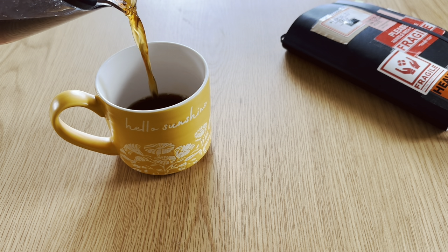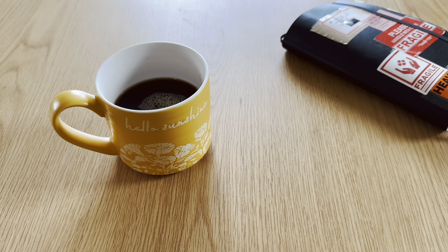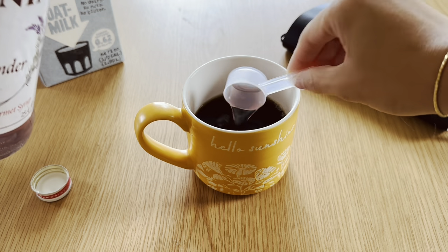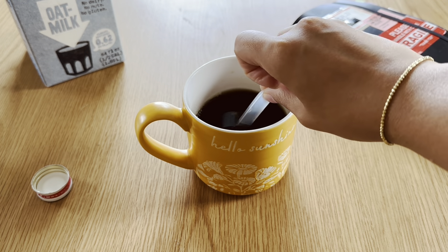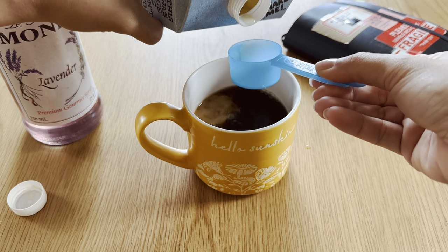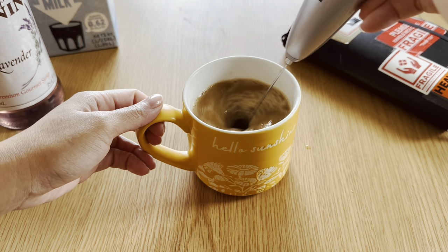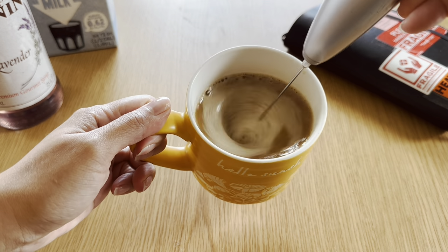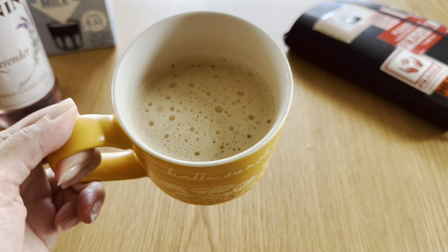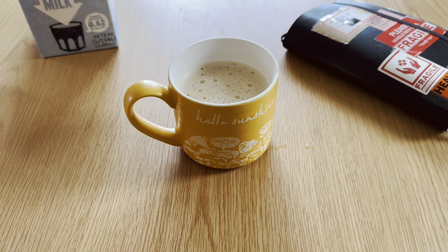Hello dear friends, welcome to another day in the life vlog. We have a few things to catch up on but first things first, priorities — my lavender coffee. I love this lavender syrup. You guys remember I raved about this last summer. I always make sure to treat myself with this syrup and a few splashes of oat milk in my morning coffee or tea. Today we are doing coffee to get me energized, awake, and going because we have a few things to share.